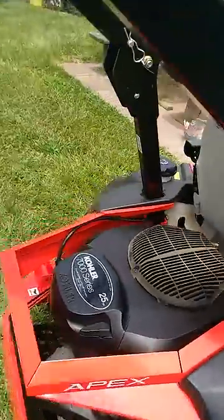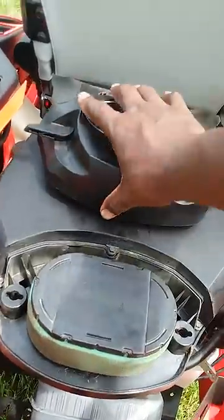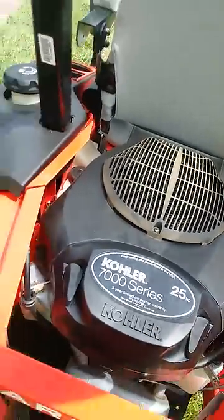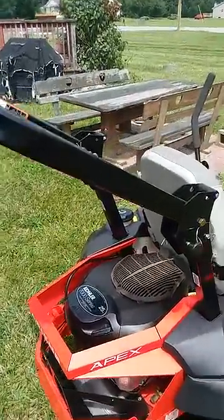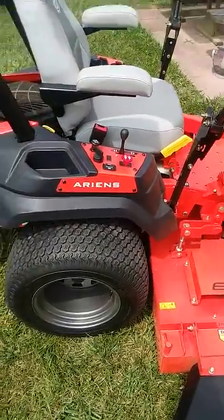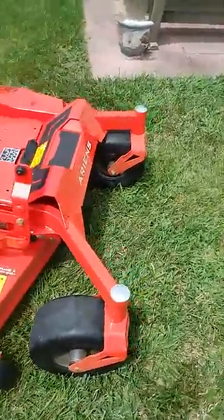It has a 25 Kohler 7000 series engine. This one does have the roll bar — some of them don't have the roll bar, but this one does. 22-inch rear tires, and 13 by 6 by 6 tires in the front.